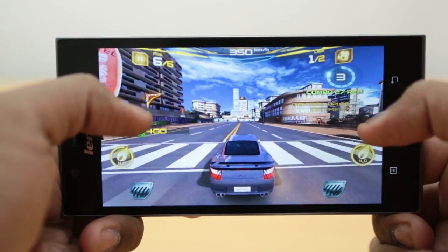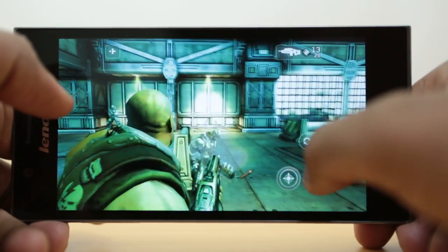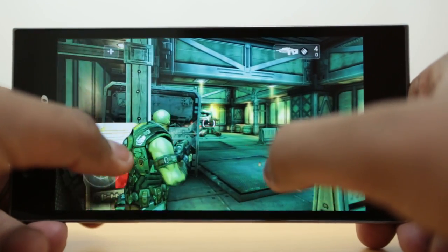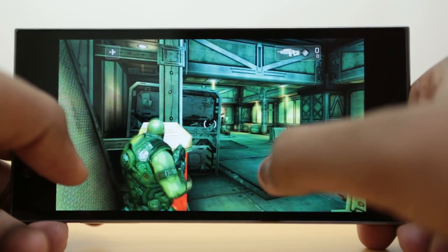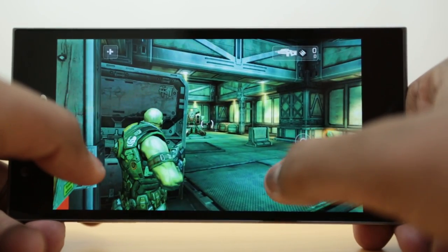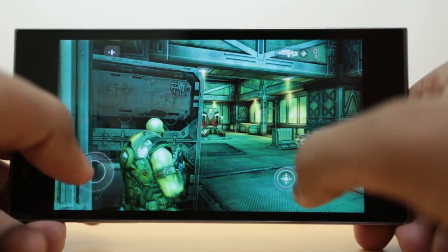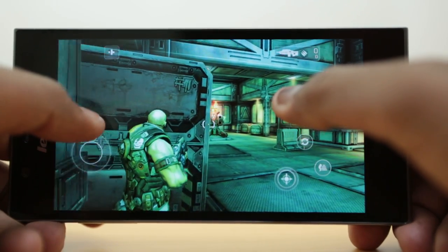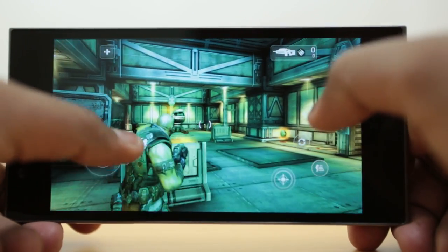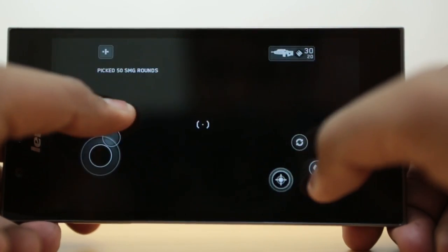We also demoed Shadowgun, based on the Unity engine — it's a third-person shooter. That too worked really well with great graphics and smooth gameplay, but we noticed a heat problem there too. That's probably due to the Intel chip inside the phone, which likely explains the heat dissipation. We did note it was not as pronounced as when running Asphalt 7.